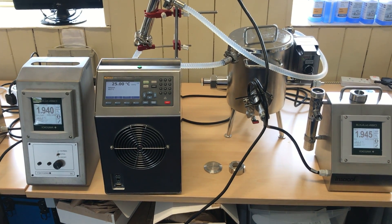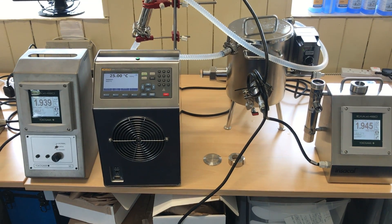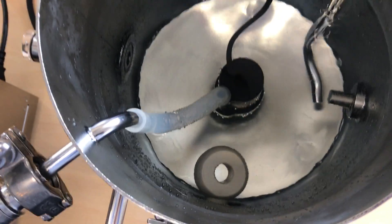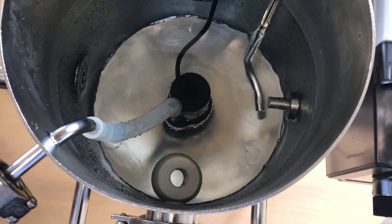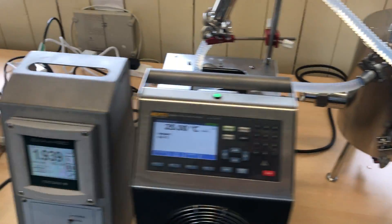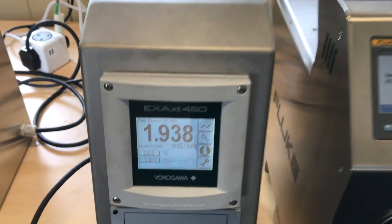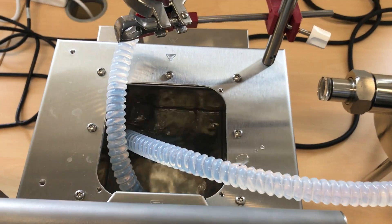Today we're going to calibrate a Yokogawa inductive conductivity sensor, including its temperature sensor, at a controlled temperature. The sensor is installed as it would be in the process in our T9 INSECAL recirculation tank, and its transmitter is here with both non-compensated and compensated values displayed on the screen. We're using the Fluke 7109 bath to control the temperature through both systems.